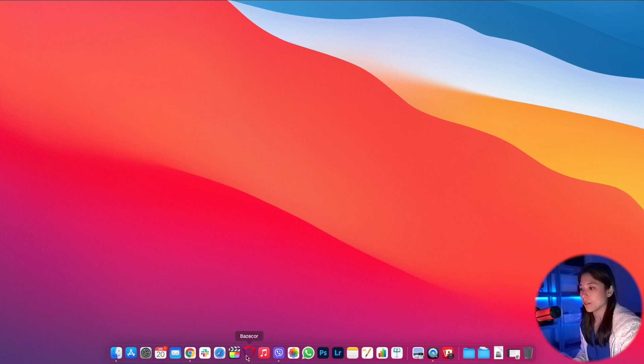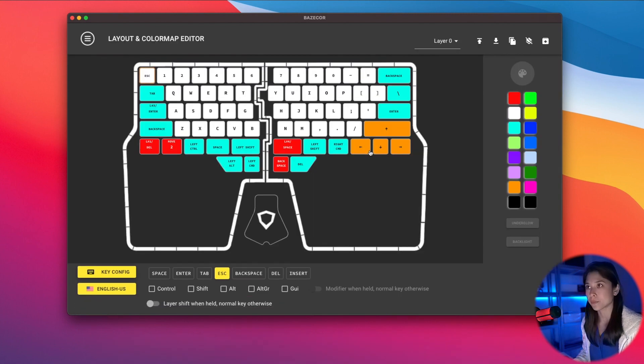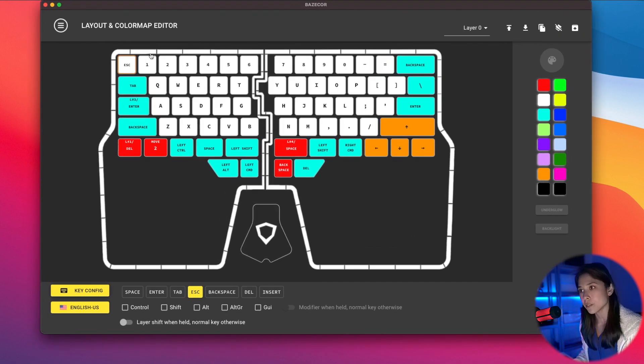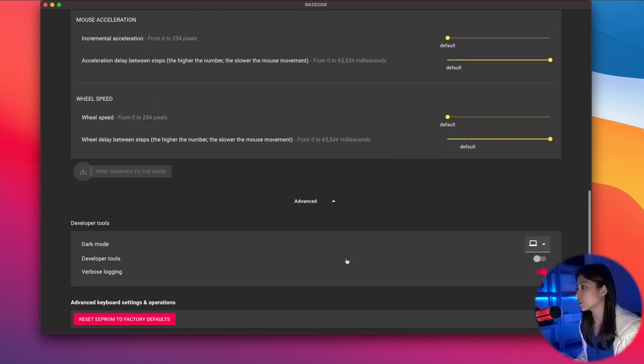I've already downloaded the new Bazecor and I'd just like to show you what's new. We have reintroduced dark mode into Bazecor. If you go to Preferences and then at the bottom, Advanced, there's an option for you to select dark mode, light mode, or if you want Bazecor to follow the settings of your system, which is what I've done.